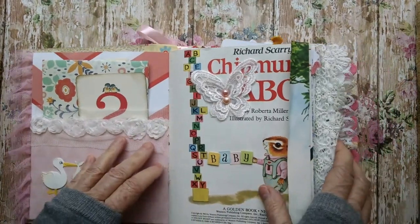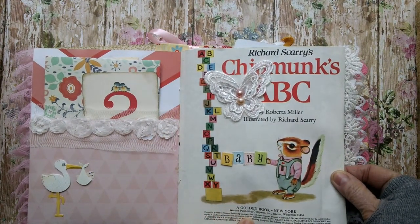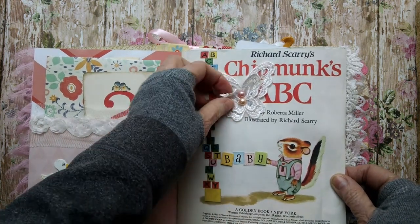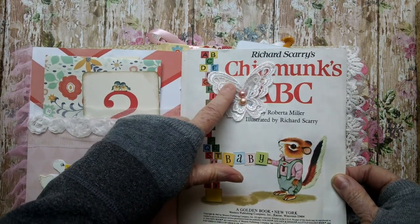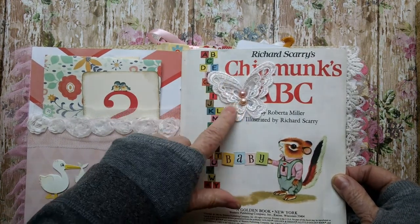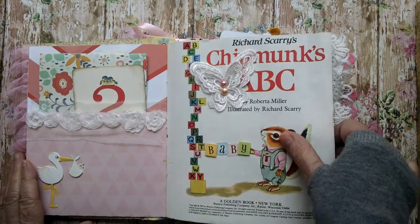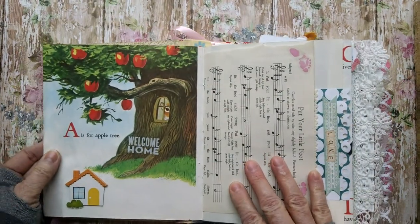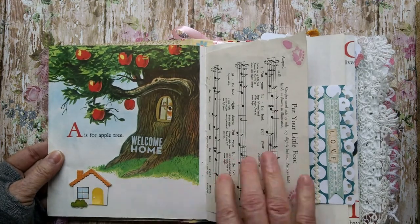Places to journal. Places for pictures. This is 1963 copyright. I added this little lacy butterfly with some flat back pearls. There was writing underneath here of a child's name, so I just covered it up. I added these block stickers that say baby. Looks like the little chipmunk's holding that. And this ruffle tree. Put the sticker here, welcome home. There's a little chipboard house.